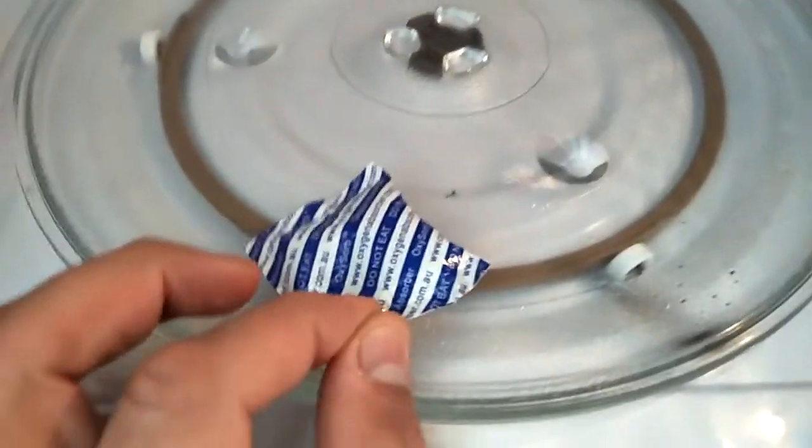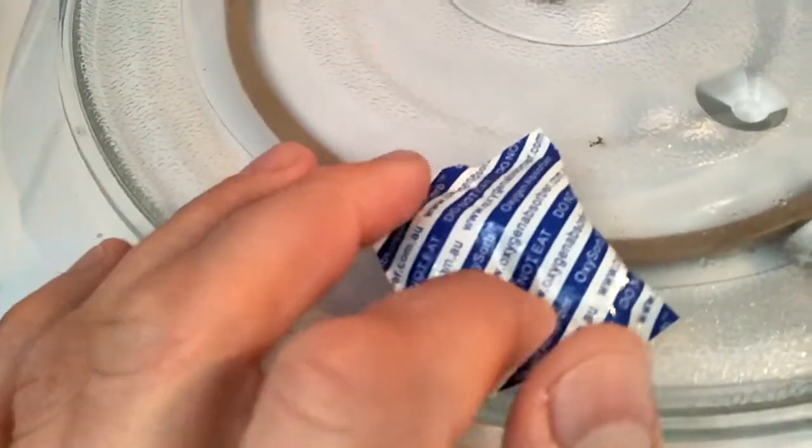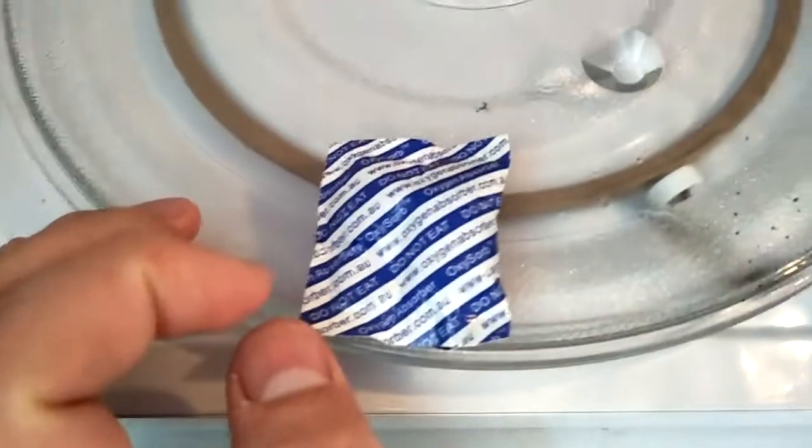This video has been produced for educational purposes only, in order to warn consumers not to microwave an oxygen absorber.